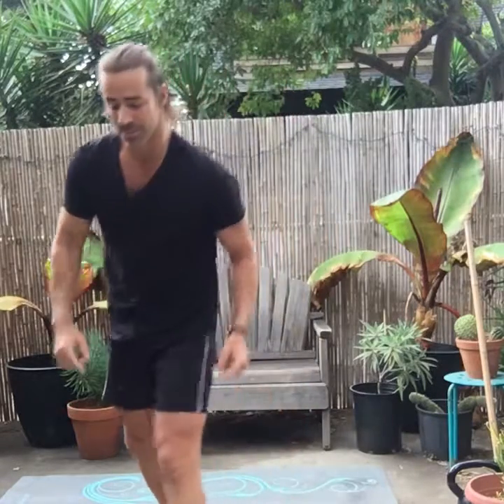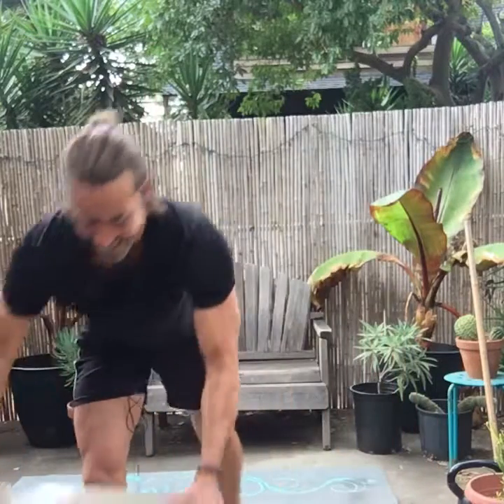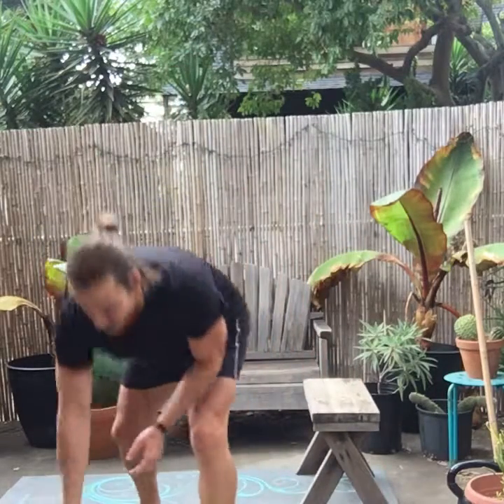Next I'm going to show you a split squat — another favorite of mine. It's terribly challenging, particularly as you add weight. Let me check how that looks in frame — you can see that.